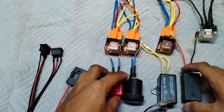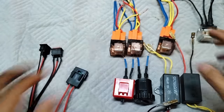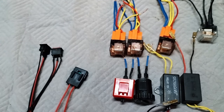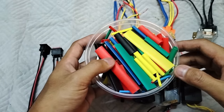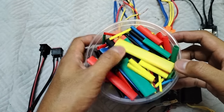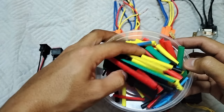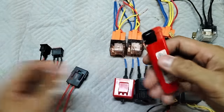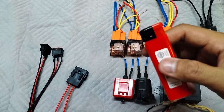Isa-isayin natin yan mamaya na ikabit. Saka ito pa mga boss, tape, kailangan din natin ito boss. Saka ito, shrinkable tube, para mas maayos yung gawa natin mga boss. Iba ibang size yan. Saka mga tools, ito lighter, kailangan natin ito mamaya sa shrinkable tube.